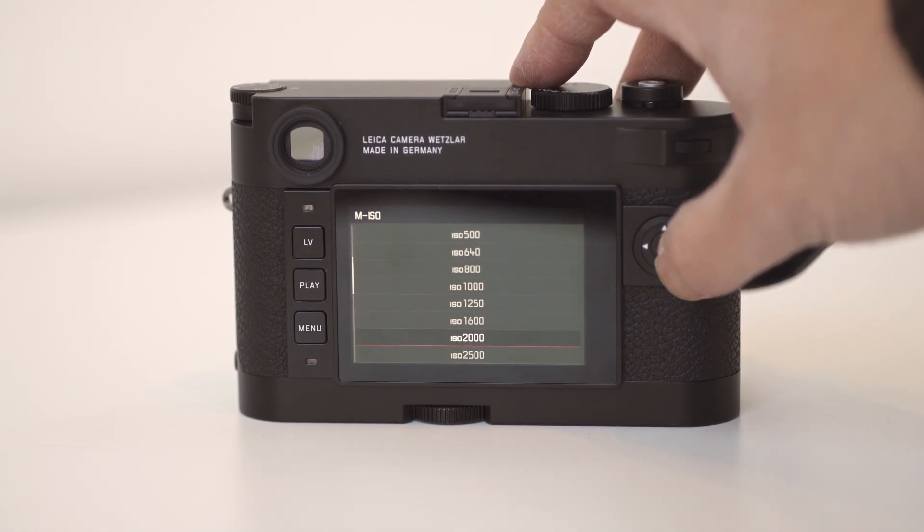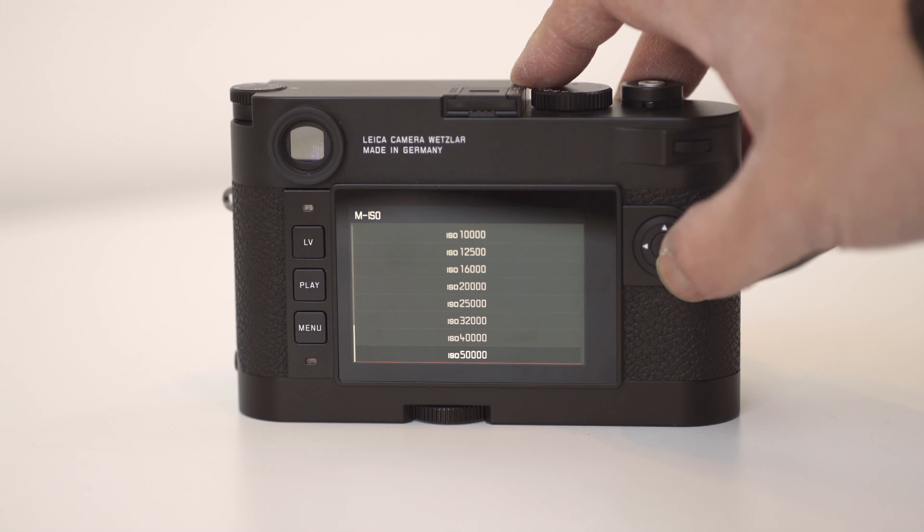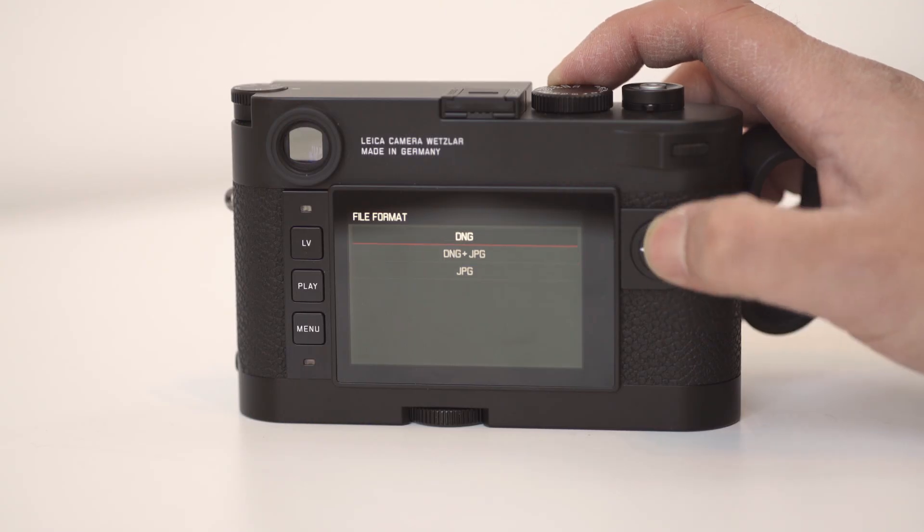From my personal experience, it's at least two stops improvement on the M240. I was quite impressed by what I was seeing up to 8,000 and possibly slightly beyond that as well. The M10 offers JPEG shooting and DNG shooting with a 14-bit depth.